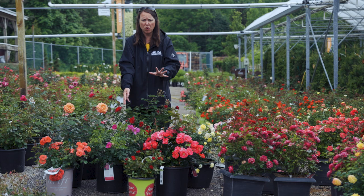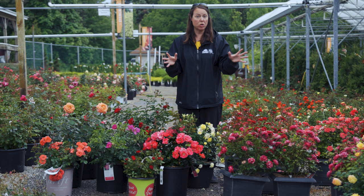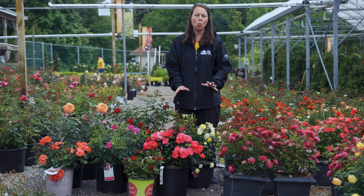I also have a miniature here — this is Golden Sun Blaze. All the Sun Blazes we carry are typically in containers, ready to go right on the porch, deck, or patio wherever you've got full sun. They are hearty, grow on their own root, produce multiple and repeat flowers, and have very good disease resistance. If you're looking for smaller compact varieties, they'll do wonderfully for you.